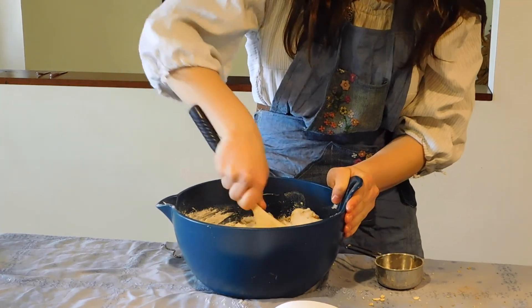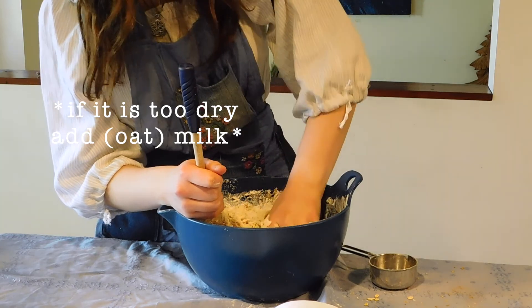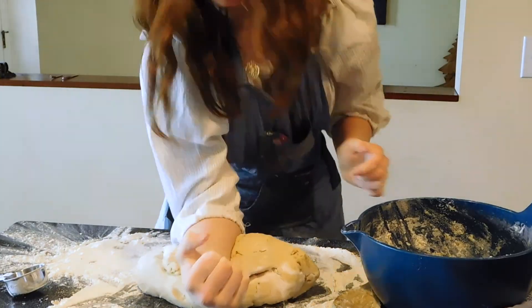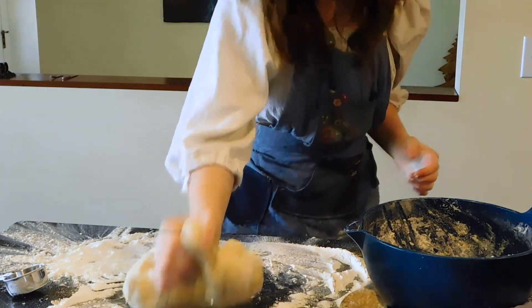Once it is combined it should be pretty doughy and sticky. Sprinkle out a lot of flour on the counter and start to knead the dough. If it is very sticky, add a fifth cup of flour and knead that in, which is what I ended up doing.